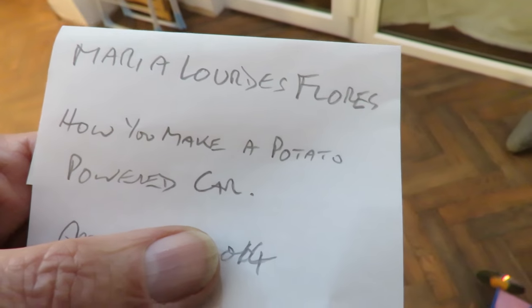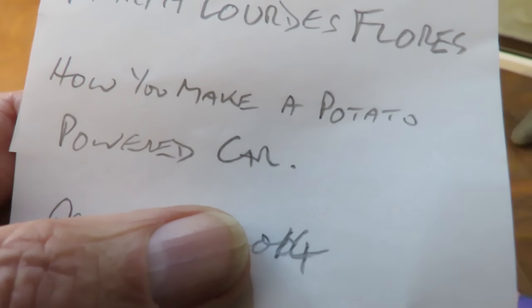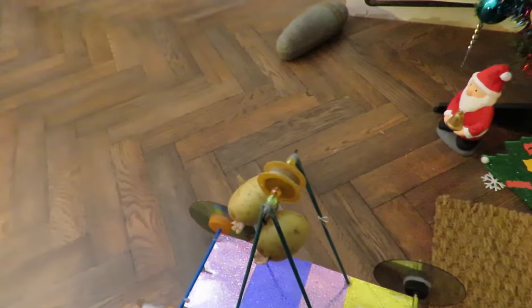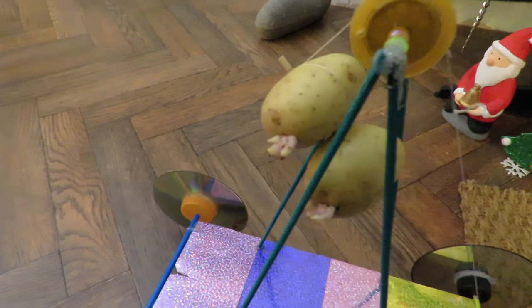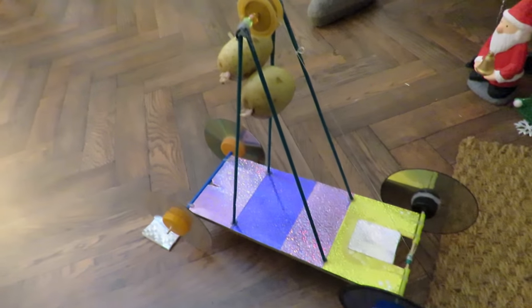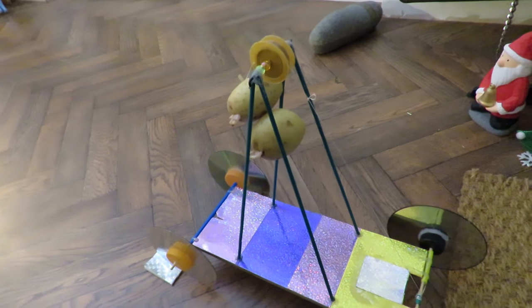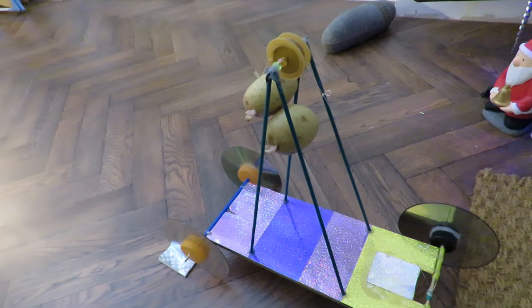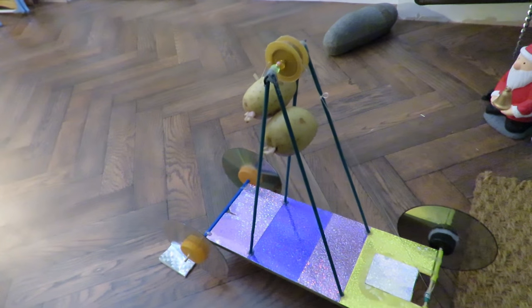However, I can make a potato powered car that you could argue about. And here it is. I've only got small potatoes so I'm having to use two potatoes in parallel. But as you can see it's actually a gravity powered car. I'll put a link in the video description to my potato powered car, but just remember it's a joke — it's not a real one.